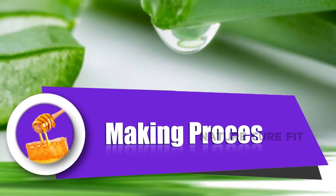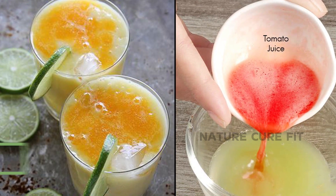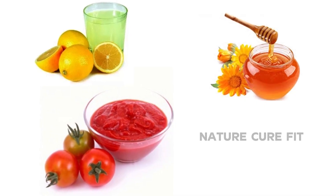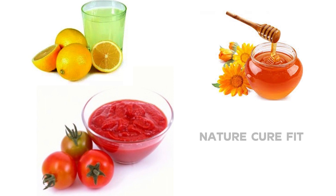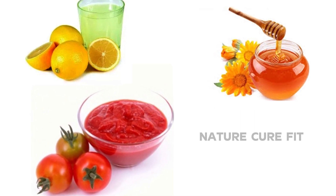Now, let us know the making process. Extract tomato juice and lemon juice into a bowl. Add 1 tablespoon of tomato juice, half a tablespoon of lemon juice, and then add 1 tablespoon of honey to it and mix it well.